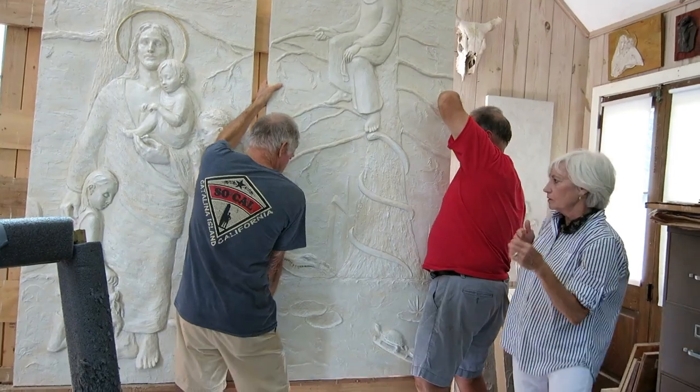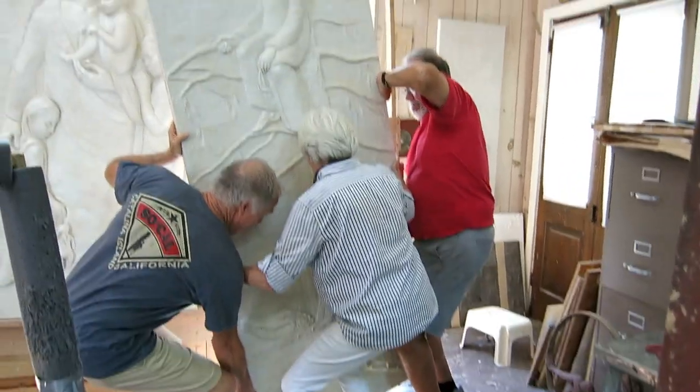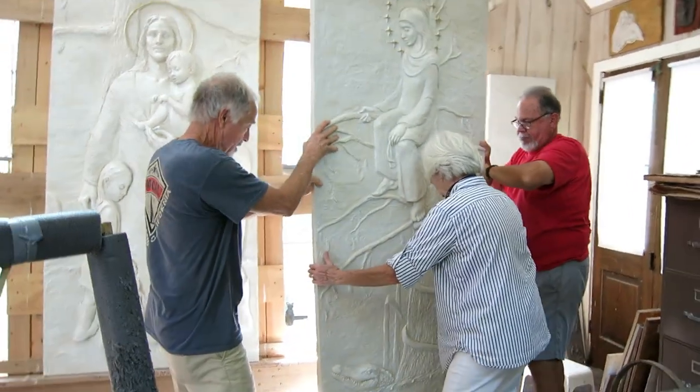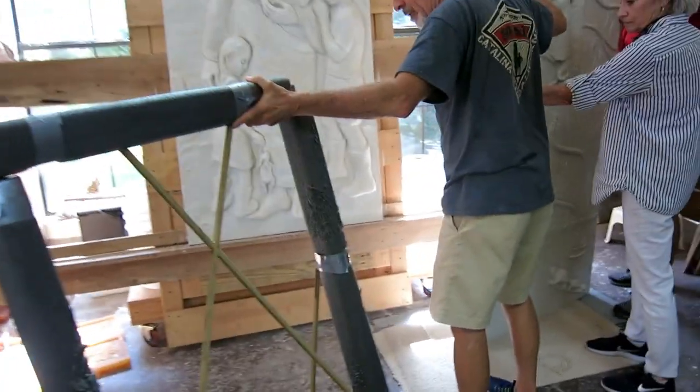At this point the angst was mostly gone. We just kind of had a good time. They all went up and looked like we knew what we were doing. The rest of the day was pleasant — nothing but compliments on the art.